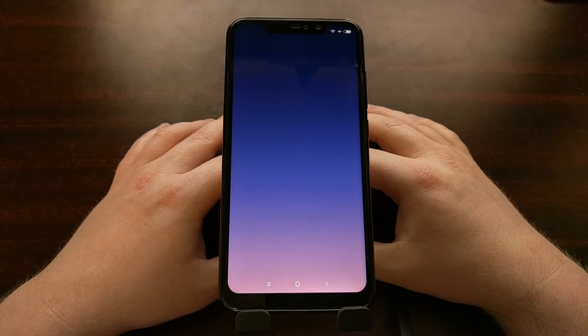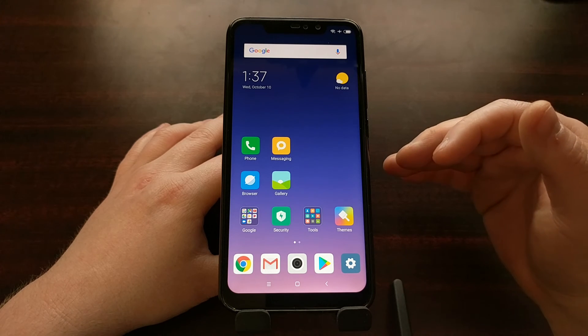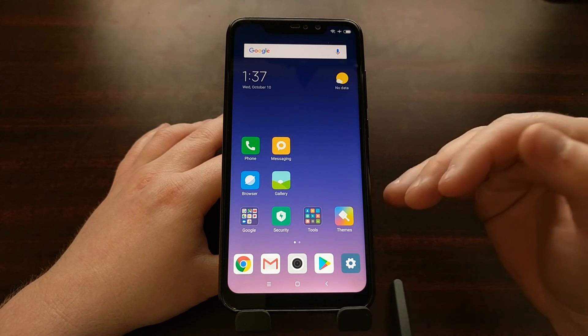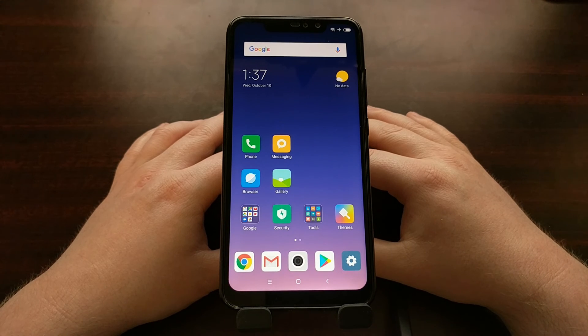As long as you have not modified the Android system in a way that causes a boot loop, you will be taken right back into the regular Android operating system — whether that's MIUI, LineageOS, the Pixel Experience, or any other custom ROM. And that is how to boot the Xiaomi Redmi Note 6 Pro into and out of fastboot mode.